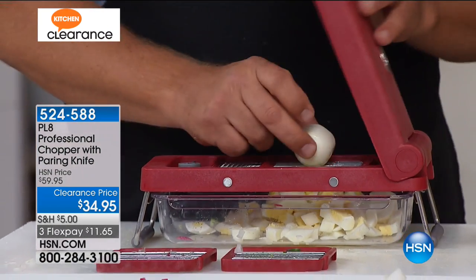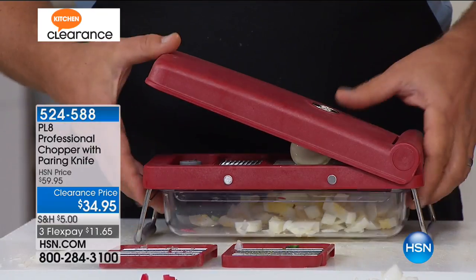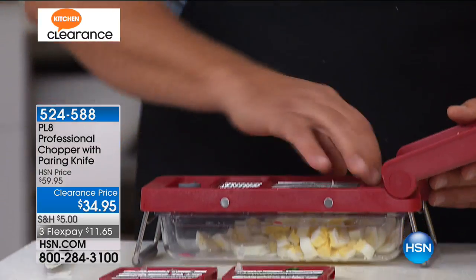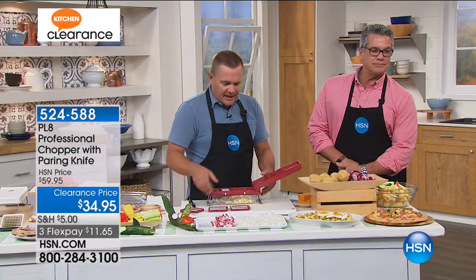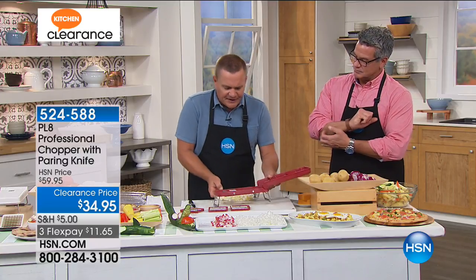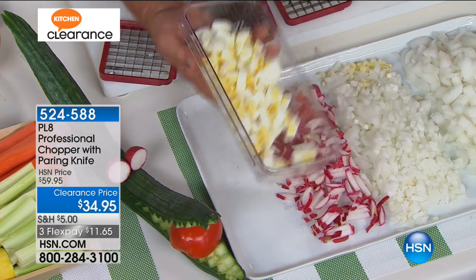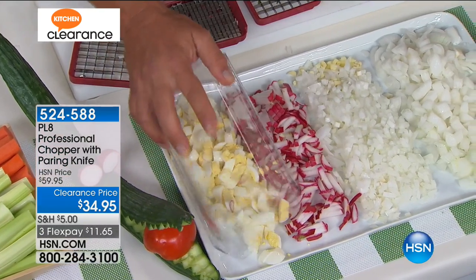If you like them finer, use the finer blade. All I'm doing is pressing down on the lid — the razor-sharp German stainless steel blades do the work for you. If you want smaller pieces, use the smaller blades. You can do your pickles or anything else right inside there and mix it up in the bowl with a little mayonnaise and pickles. Look at that chopped eggs — for hard-boiled eggs for breakfast even.